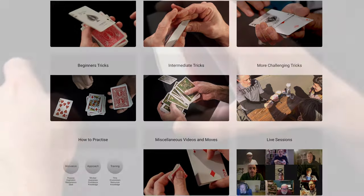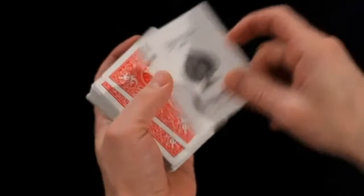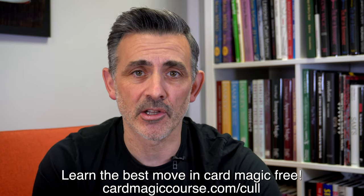CardMagicCourse.com — my online Card Magic Course, going from strength to strength, loads of stuff happening. It's wonderful. I love it, but don't take my word for it. Check out what other people have to say and have a little look at it yourself. $9.99 a month or $22.99 for Gold Membership, and that means you can join in on the live sessions.